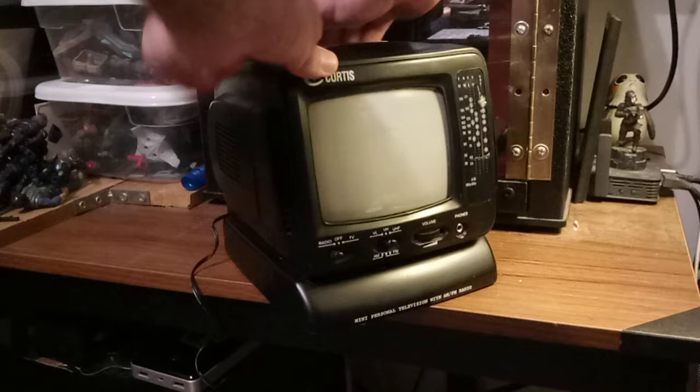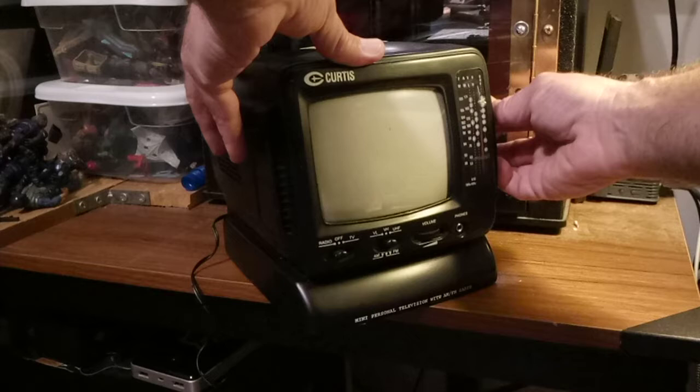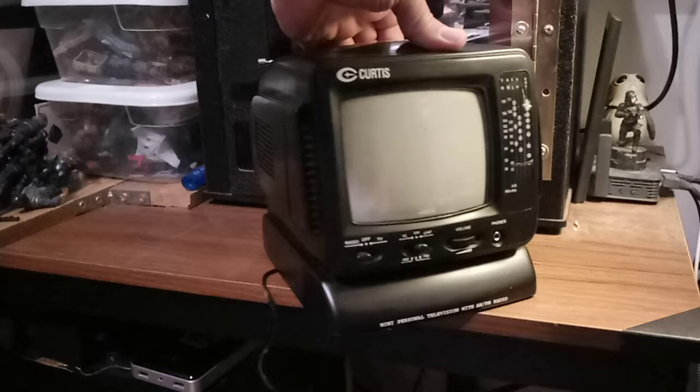Okay, I can tell you the radio works. I don't want to get pinged for copyright, but you can hear it. Let me see if I can detune it, just get some static. Yeah, static — I don't want to play any songs on here because I don't have a song to play on it that's mine.